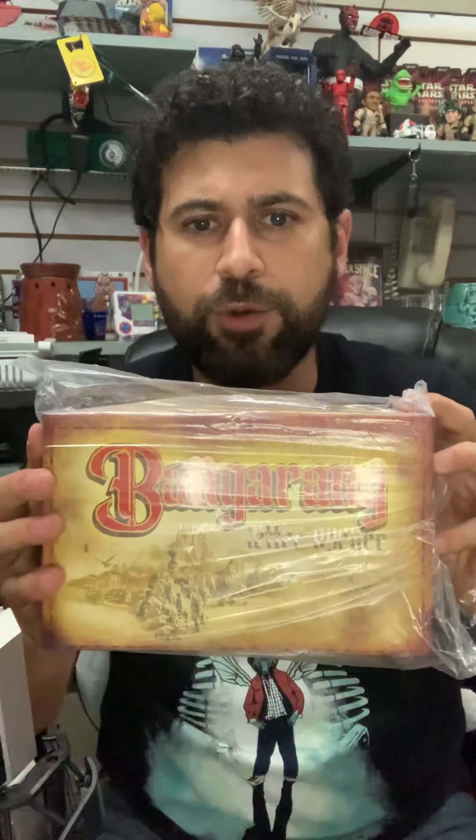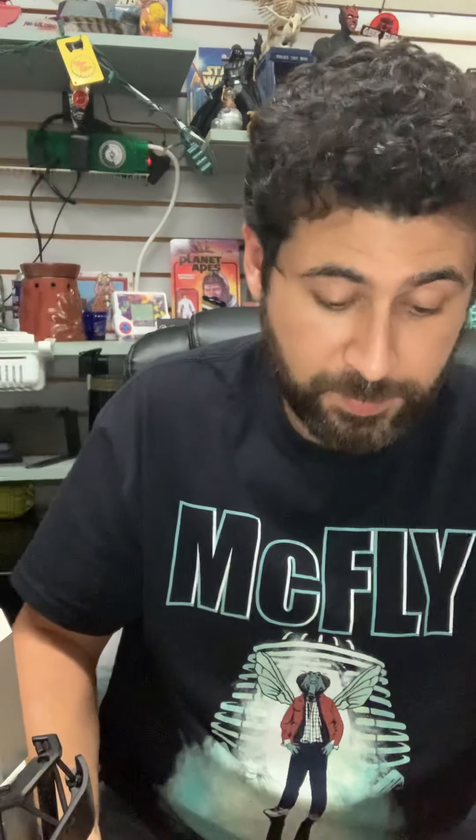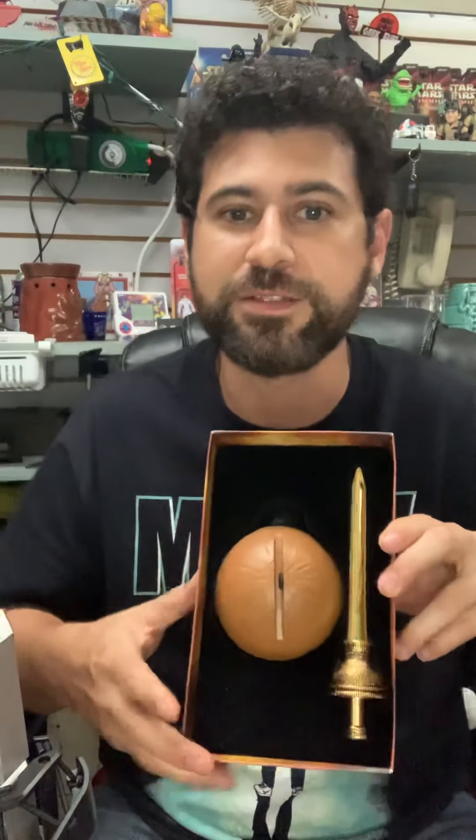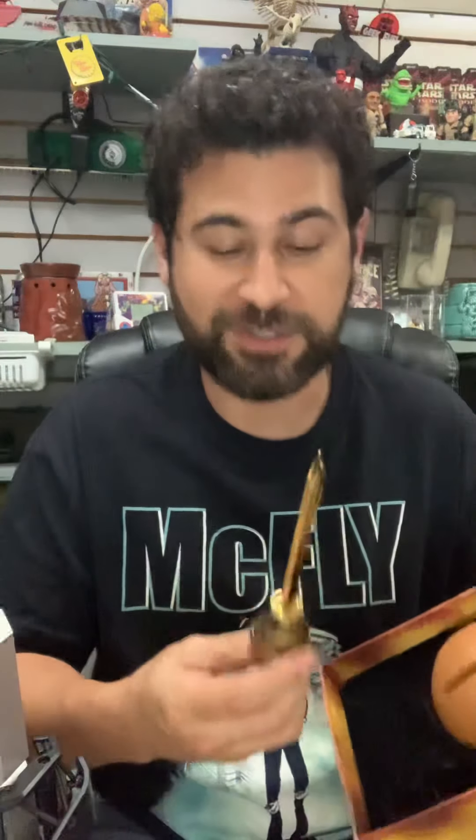Next item is Hook-related. Bangarang! Second star to the right and straight on till morning. Bangarang — it's a letter opener. This looks really cool actually. This is how it comes. It's got some weight to it too.